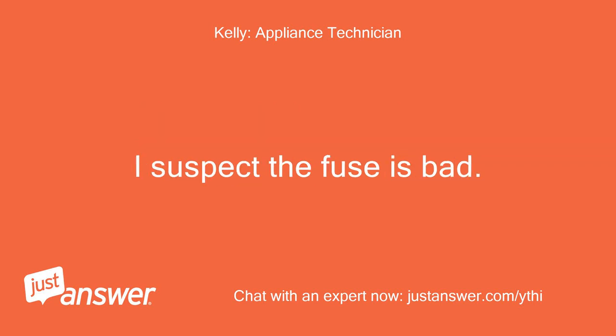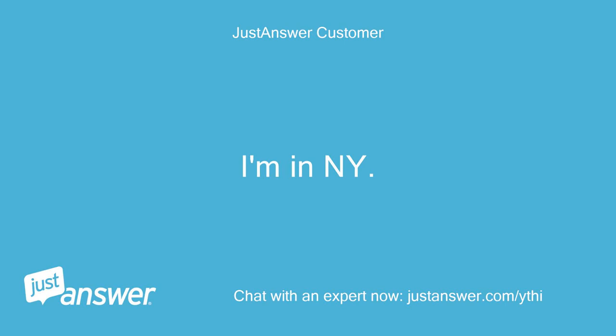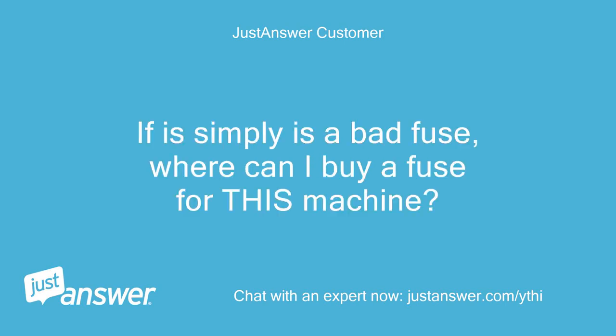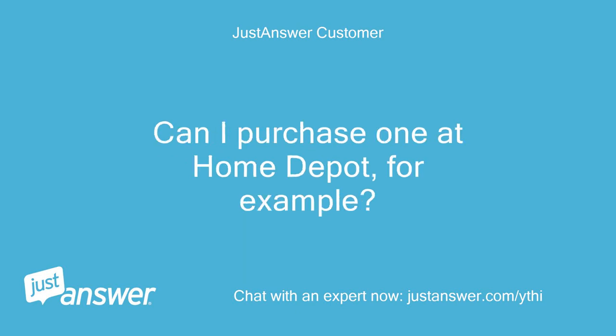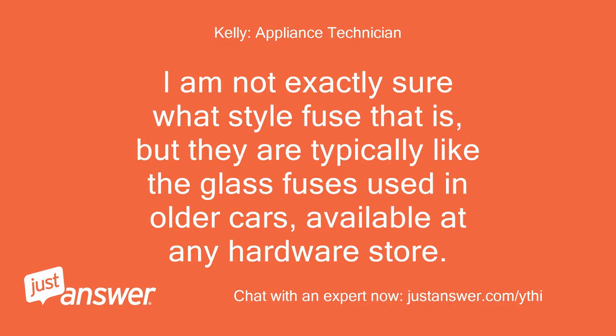I suspect the fuse is bad. If it simply is a bad fuse, where can I buy a fuse for this machine? Are the fuses standard for washing machines? Can I purchase one at Home Depot, for example? I am not exactly sure what style fuse that is, but they are typically like the glass fuses used in older cars, available at any hardware store.